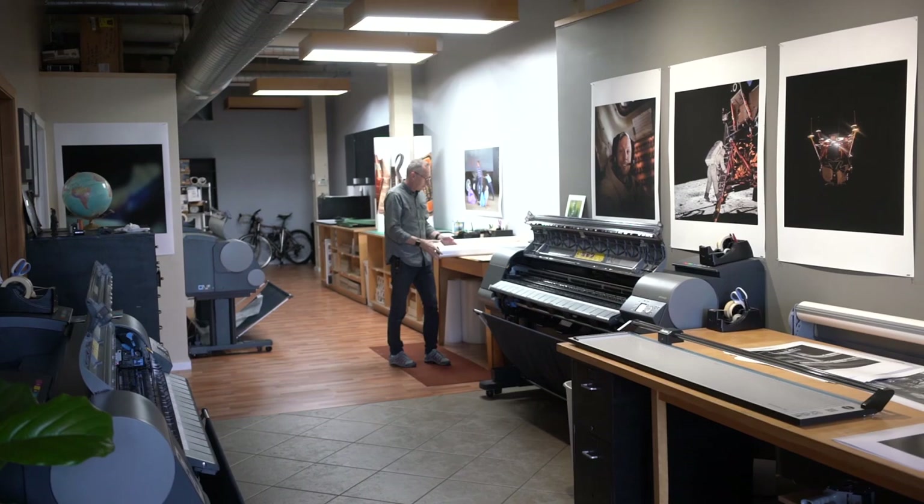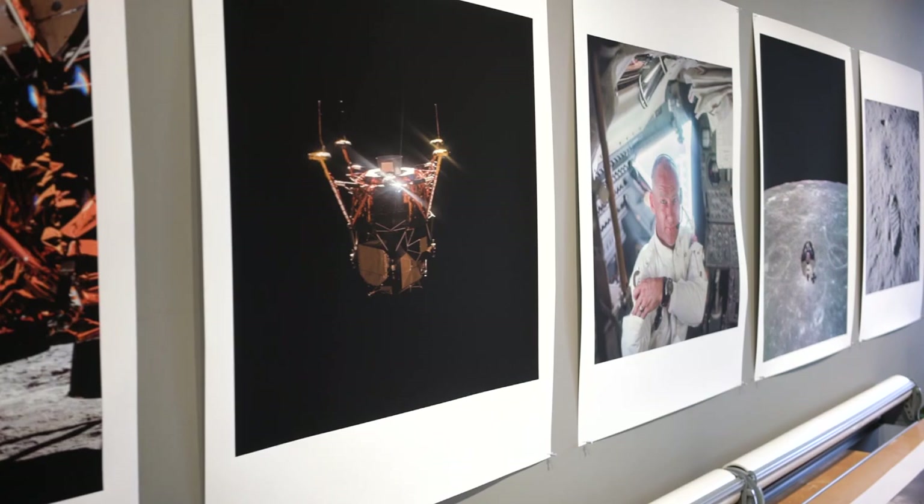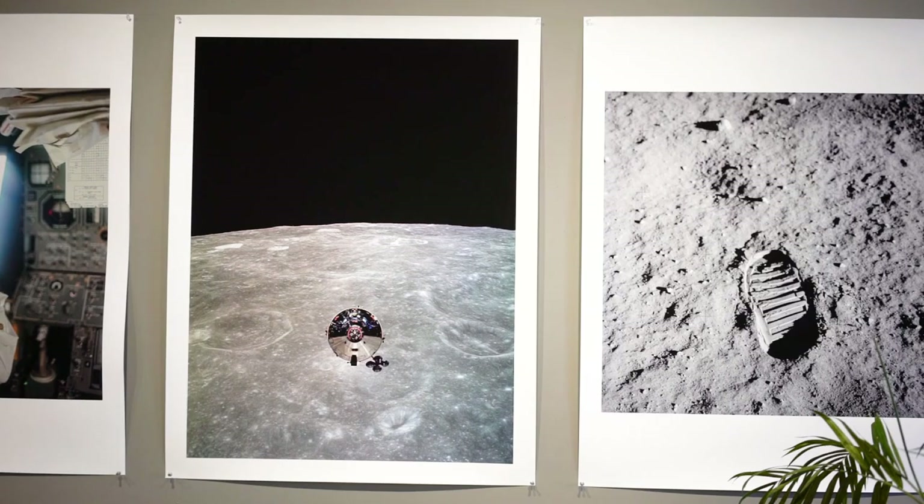But if it's for exhibition or even just in your house, I really like to avoid glass at all costs. One of the advantages of printing on matte is that you can look at it from any angle — there's not going to be a reflection. It's a very immersive print experience. These prints behind us are all from the Apollo 11 mission and they're all matte. Being able to see the full texture of the paper with no glare at all is actually really striking.